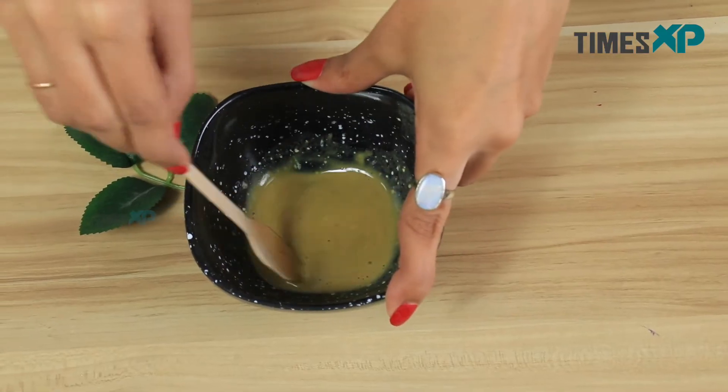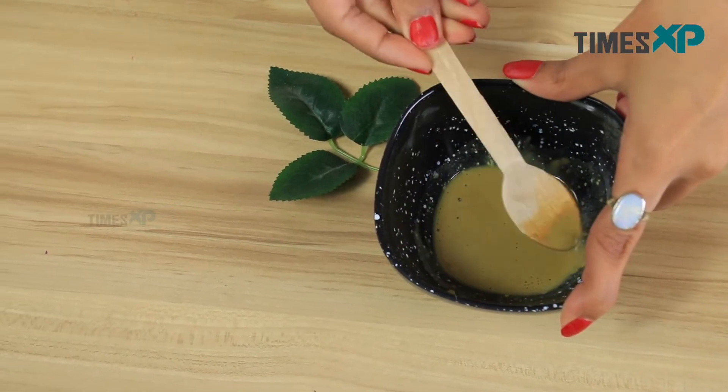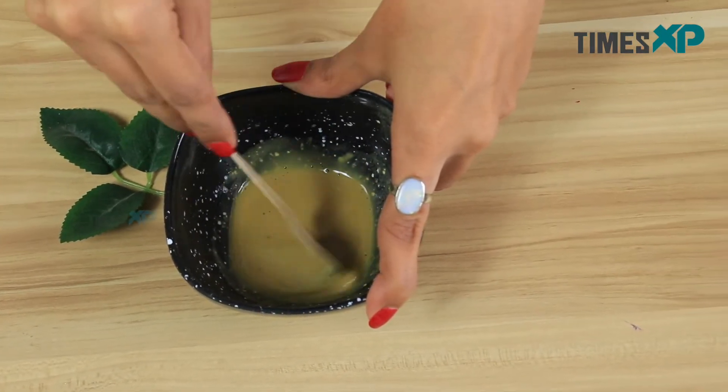Once you are done mixing all the ingredients well, your face pack will be ready. Now let me tell you a few benefits of the ingredients present in this face mask.